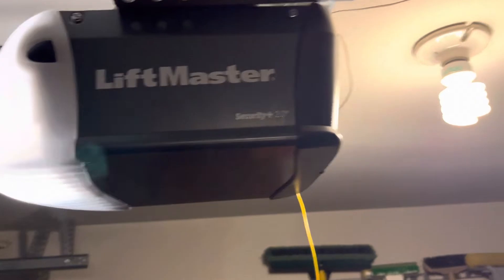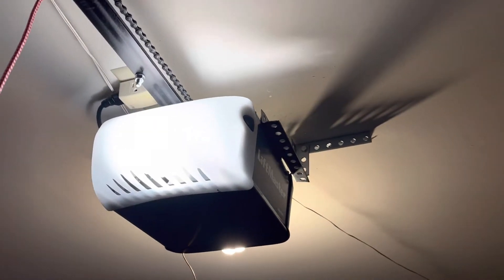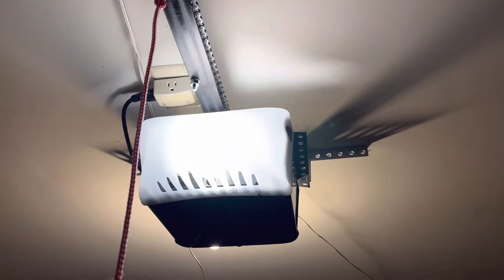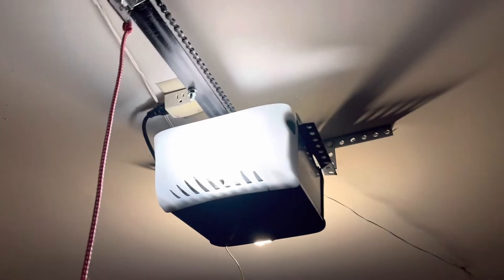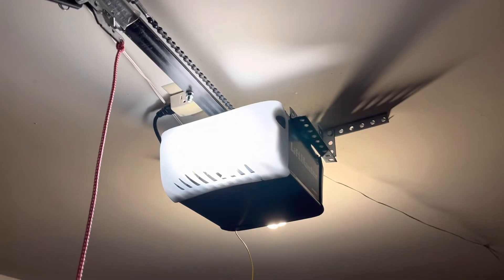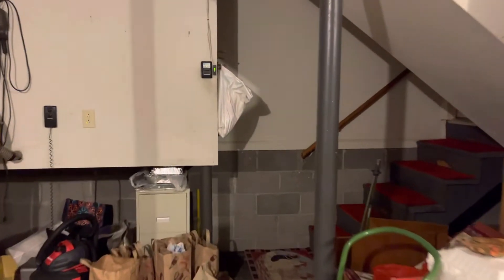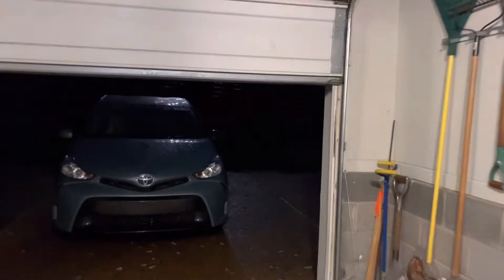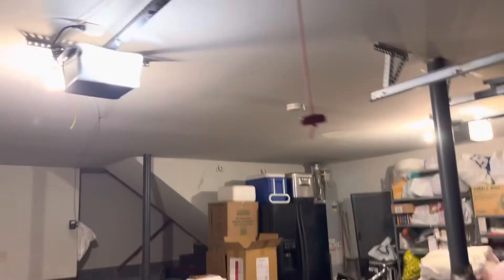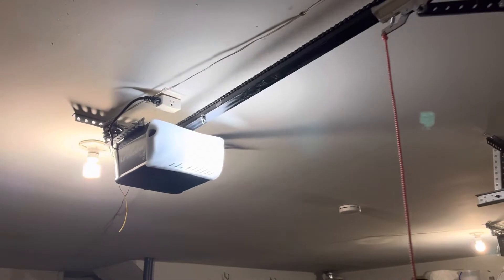I really wish it didn't grind like that, but I put a lot of lube on this thing — I showed the Discord server and they know how much grease I put on this opener. Let's give each of these a sensor check just because we're here, and I have not uploaded a video of these openers in a while. The sensors work very well on both of these units.